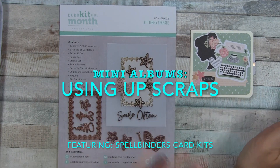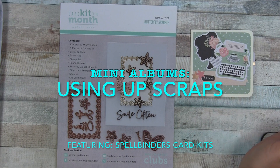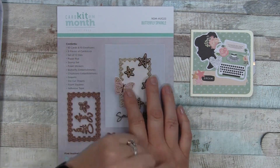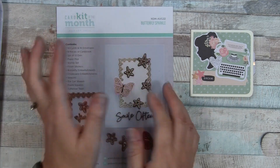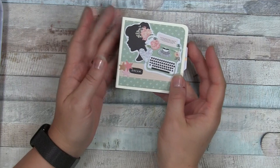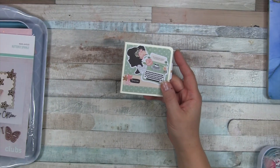Hello everyone! Today I have the premade mini album that I'm going to share, using the card kit of the month from Spellbinders for August 2022 - Butterfly Sparkle. I'm just going to set that aside first and share a quick flip-through of this example mini album.